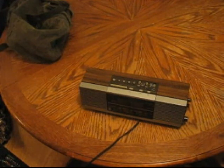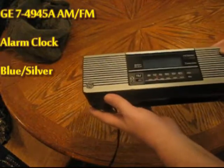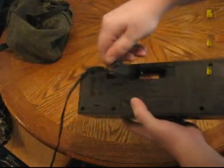Hi everybody, welcome back to the Ken's log channel. Today I'm showing you a General Electric alarm clock radio with a battery backup — that's where the battery goes.